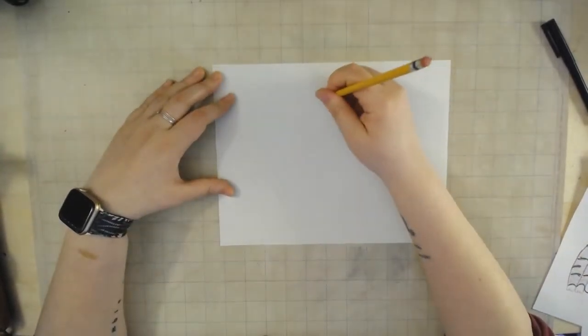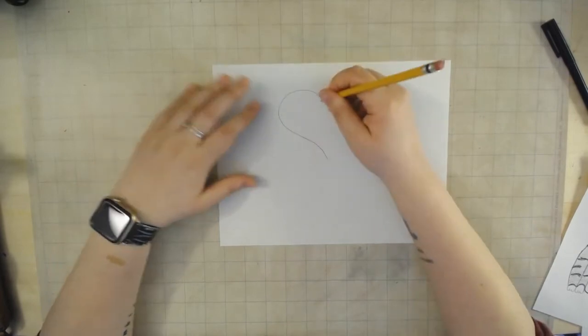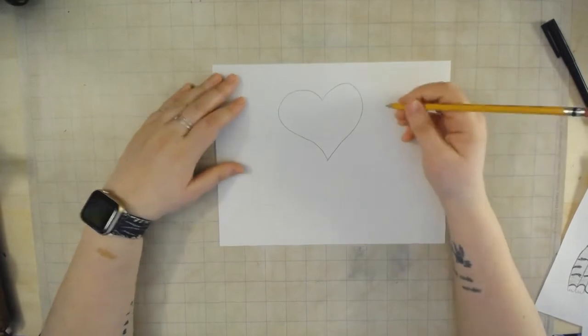All right stars, let's get started. I'm going to use a pencil to begin with and then go back and color in. To start, I'm going to use my favorite shape — a heart. Make it nice and big because we've got to fit a kitty face in there.